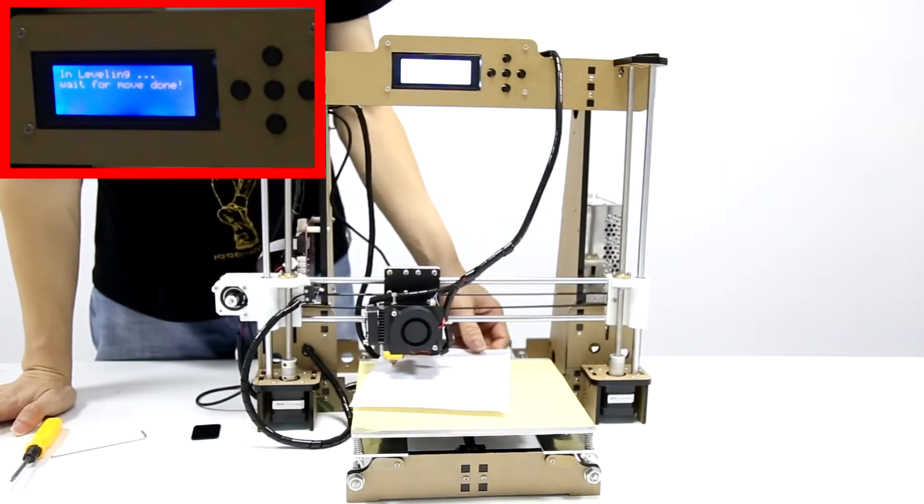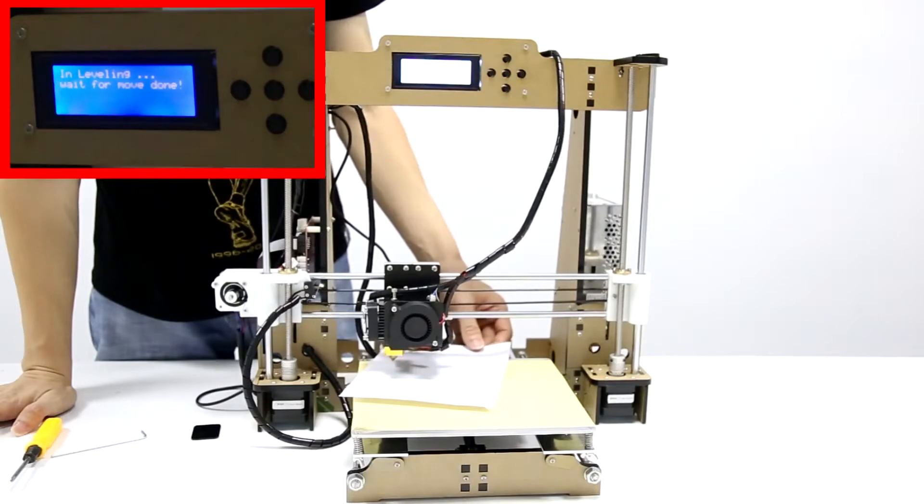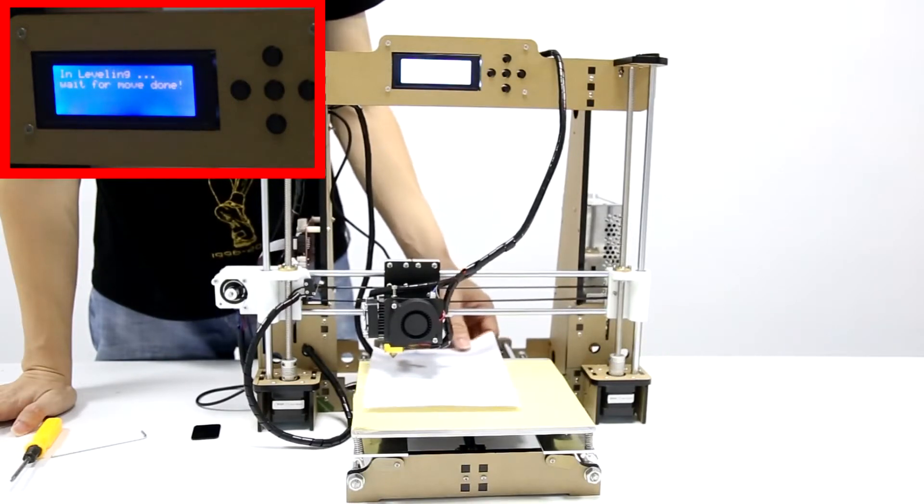When all steps are finished, the installation is finished, and you can start to print.